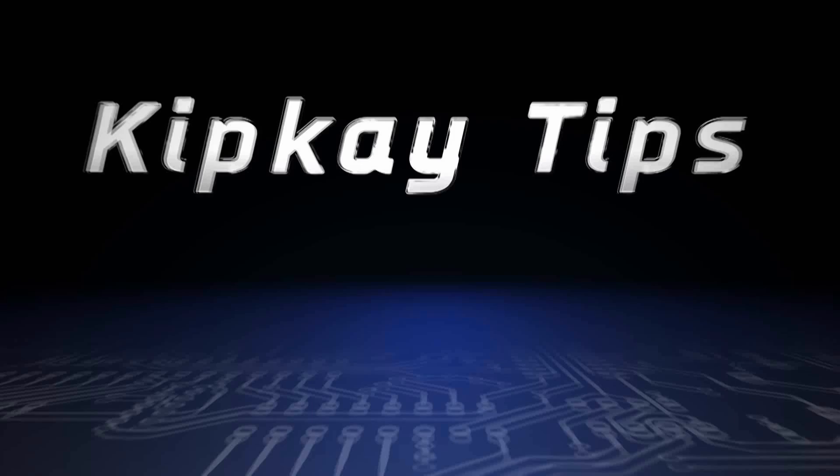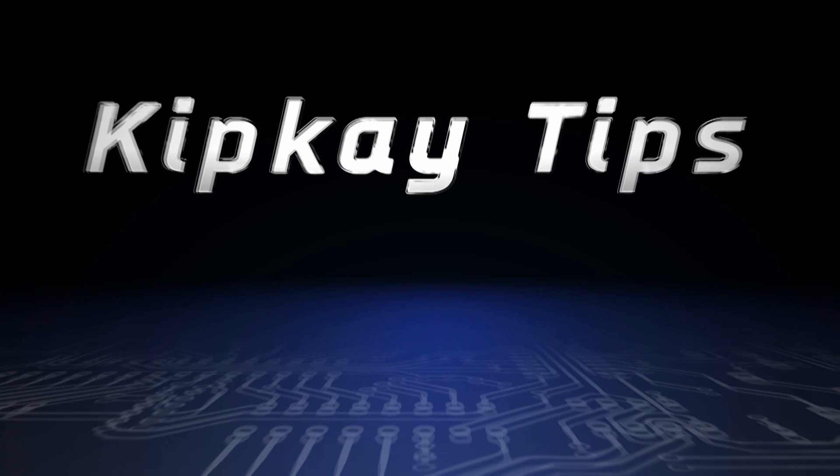And that's how batteries work. If you missed any of my other Kip K tips, click the end cards on the screen to check those videos out. More Kip K tips next week. Thanks for watching.